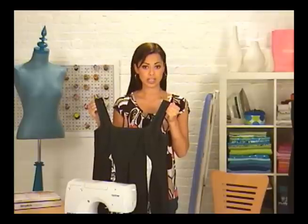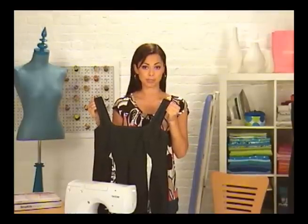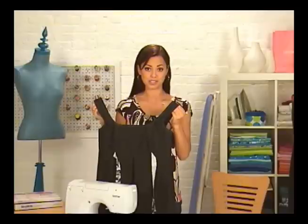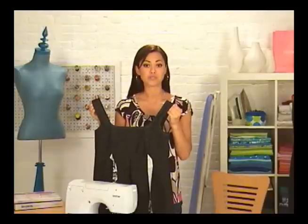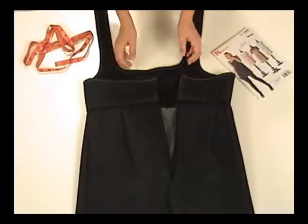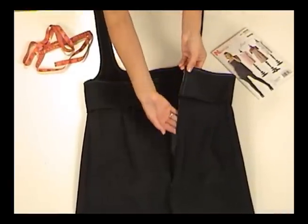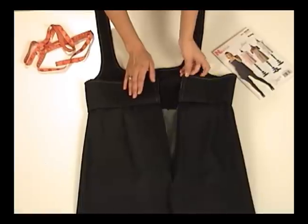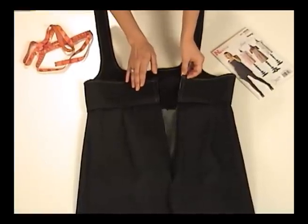I've sewn the bodice and the skirt together and pressed the seam up towards the bodice. This is one of those times where it wouldn't be the best idea to press the seam open, since there's a lot of extra fabric in the pleat — that would get really bulky if it were pressed down. See this open space? This was left open on purpose, because now it's time to put in the back zipper, which will make it so much easier to get in and out of this jumper.